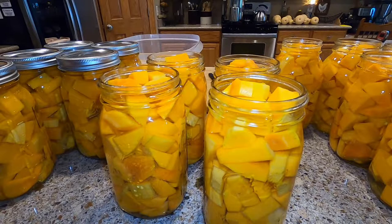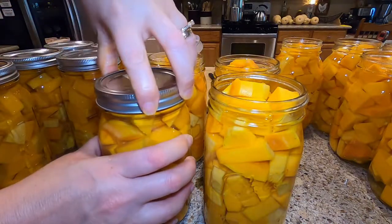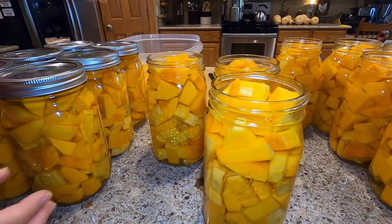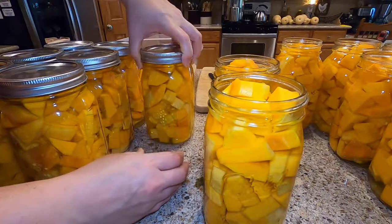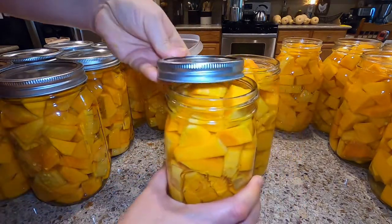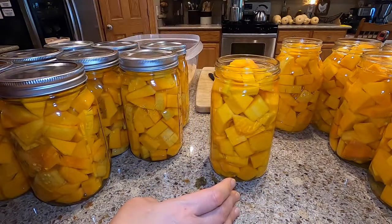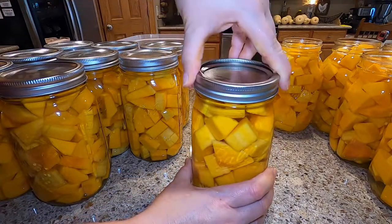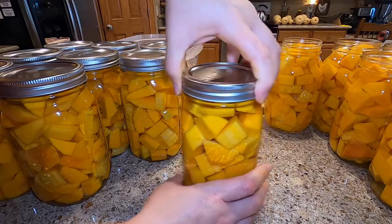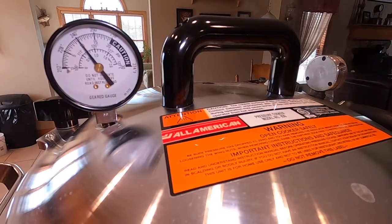Now we're going to fill the jars with tap water — again, this is just plain water, no added salt. Now that the jars are filled with plain water, we're going to add lids and rings, just fingertip tight, nothing crazy. These will be pressure canned at 10 pounds pressure for 90 minutes. If you live at a higher elevation, be sure to check your canning guide for your proper timing on pressure canned goods.